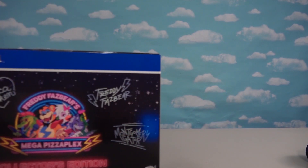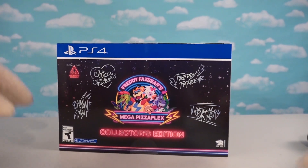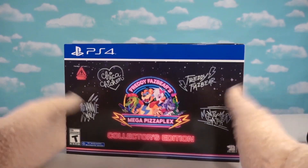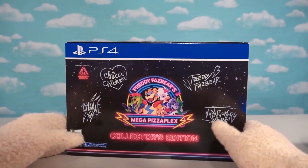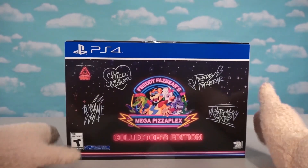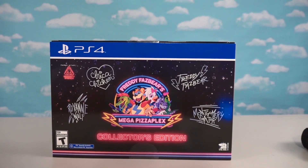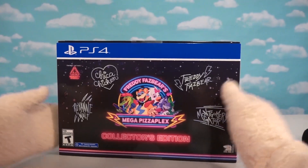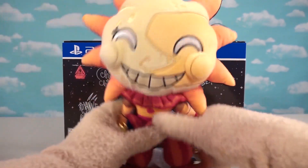What a great looking plush! Now, if you want this, it is exclusive — you can only get it in the big collector's pack that comes with the game. It's for the PlayStation 4 and comes out on December 6th. We'll open that in another video, but it comes with all kinds of cool goodies inside.